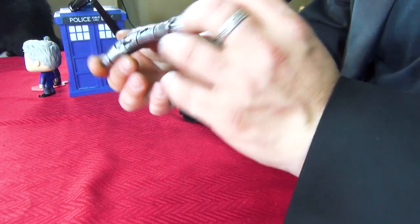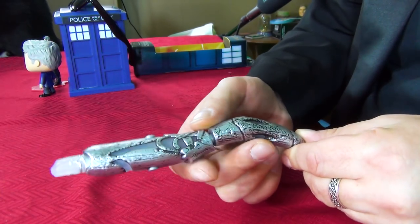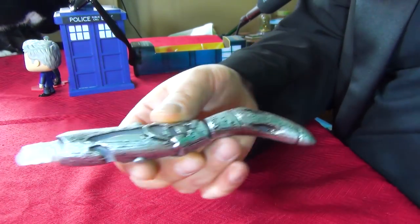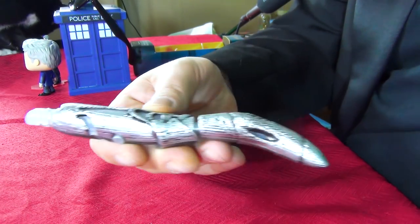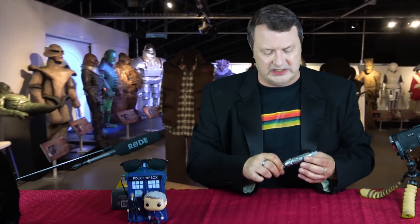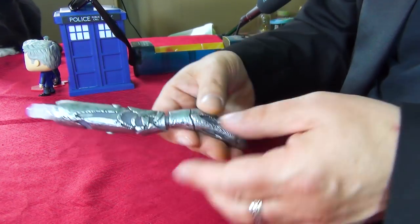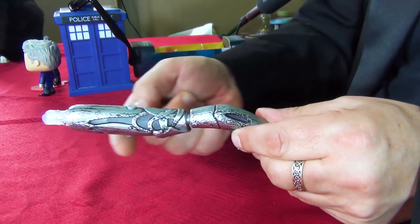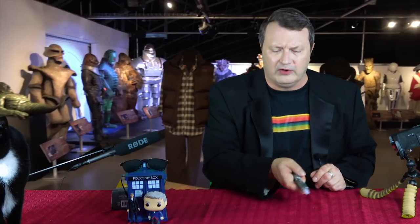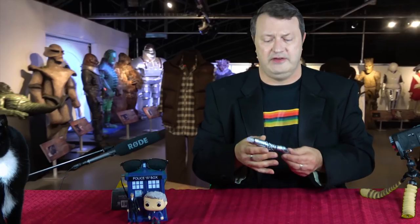It comes with one of those nice little pull tabs so it doesn't waste the batteries while in transit. Just overall looking at it, it is an interesting design — it looks a lot more organic. I've heard people refer to it as scrap metal. It doesn't seem to extend. It has two buttons, one on the bottom and one on the top. It's pretty lightweight and it's kind of curved to the hand, so it's easy to hold and aim — that's kind of an improvement.